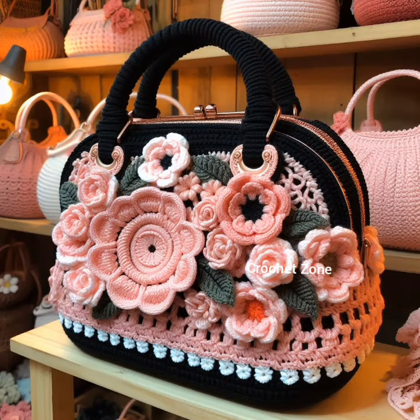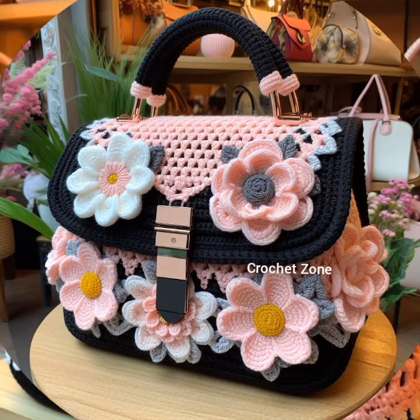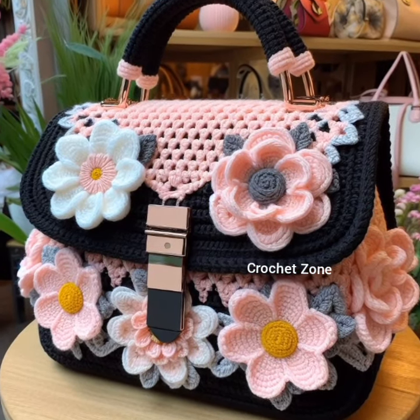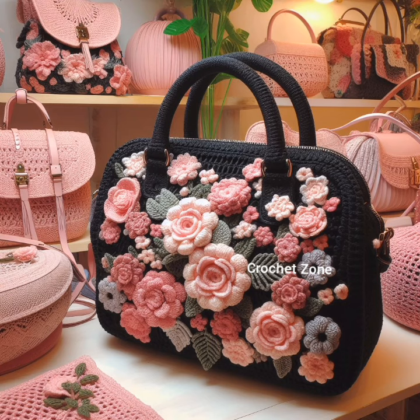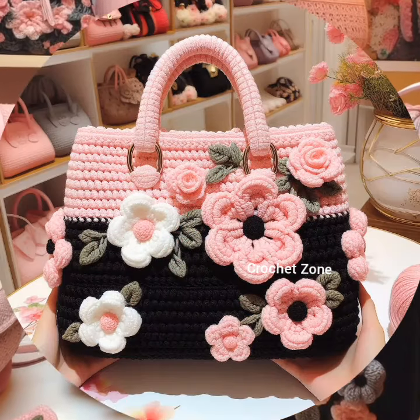Ombre effect: gradually transition between shades to achieve an ombre effect. This subtle color gradient can elevate the overall aesthetic. Personalized monogram: crochet your initials or a meaningful symbol onto the handbag for a personalized touch.